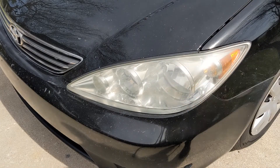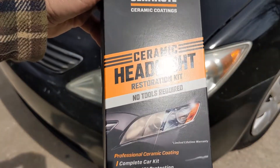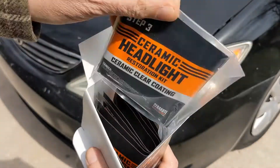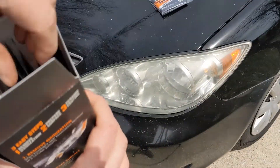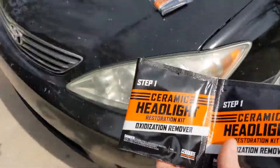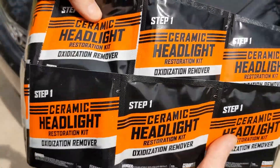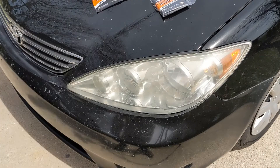We're going to start with the Cerakote on this headlight. It says no tools required. Let's see what's in it. There's a clear coat for step 3, a whole bunch of step 1's — looks like two sets — this is the oxidation remover, and it came with some nitrile gloves.